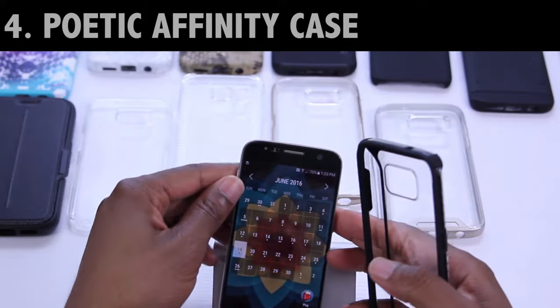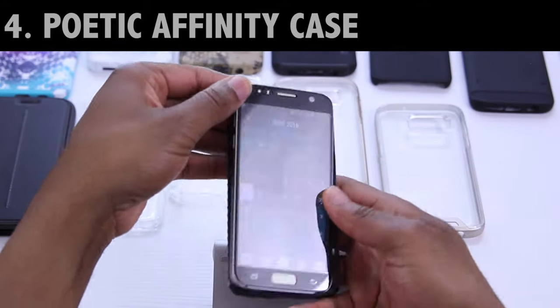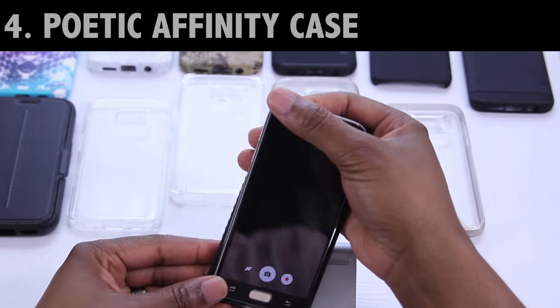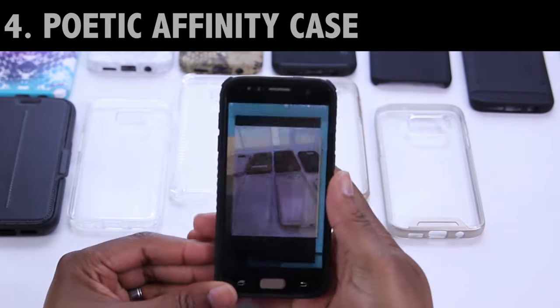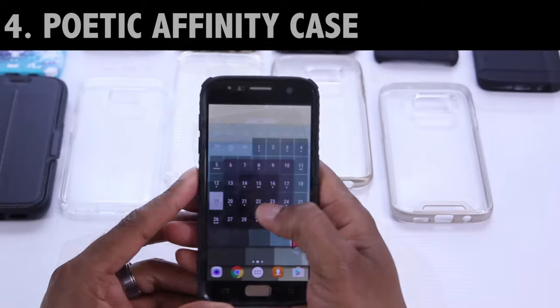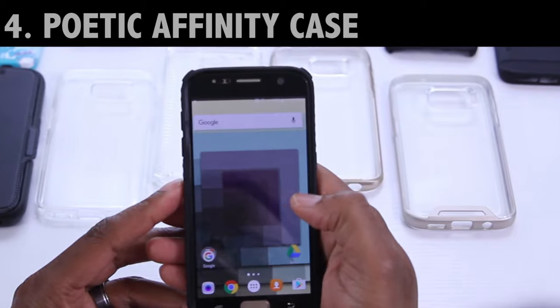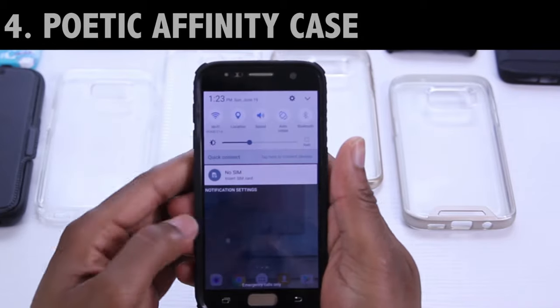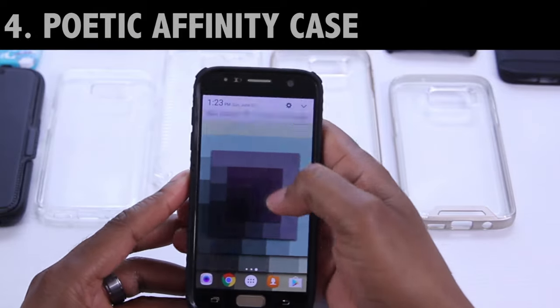Moving on, we've got the Poetic Affinity. If you've seen my review on this case, then you already know the answer. For those of you that haven't, don't worry — it's part of the 24-case coverage so we're going to check it out here anyway. Installation here is quite nice and easy. This is a TPU bumper-style case with a polycarbonate back and sides. It's got added protection in those beefed-up corners for impact, and it looks good and feels pretty good too.